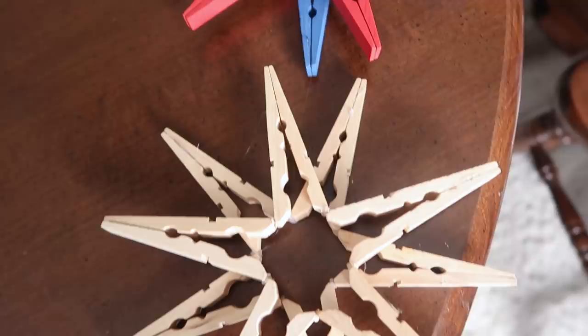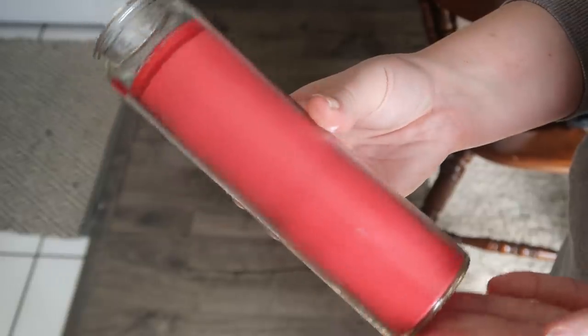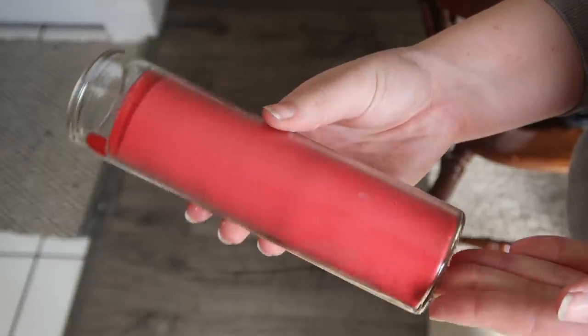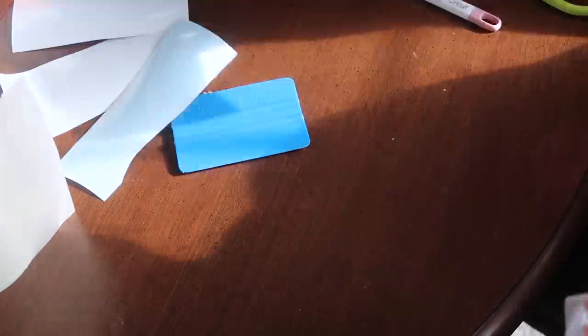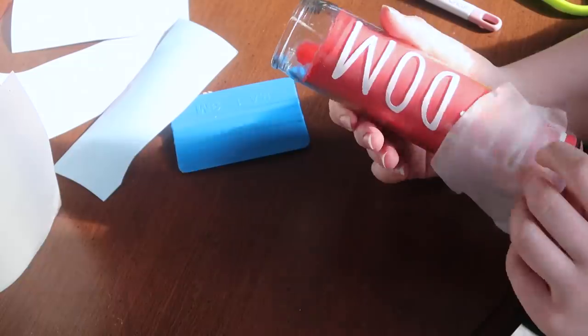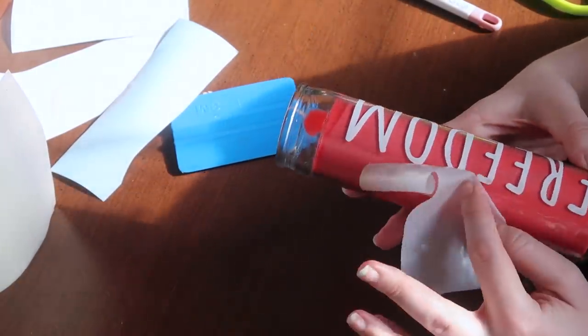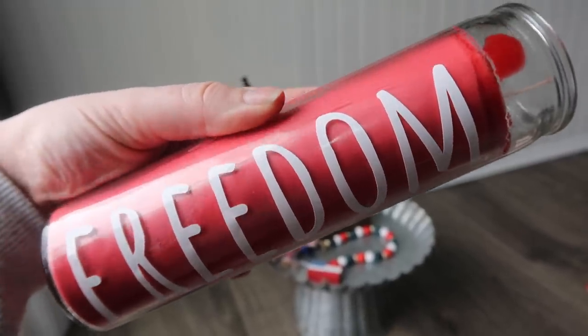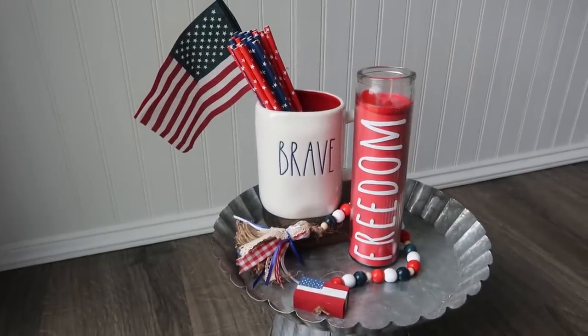Next is this Freedom candle, sort of Rae Dunn inspired. These Dollar Tree candles come in a variety of colors — I'd love a blue one with some stars, but I had a red one leftover from Christmas. I just added the word 'Freedom' using the font Amatic, which I'll link below. I have it loaded in Cricut Design Space. It's a little thicker than traditional Rae Dunn font and easier to cut. Just slip on the decal and it looks so festive.